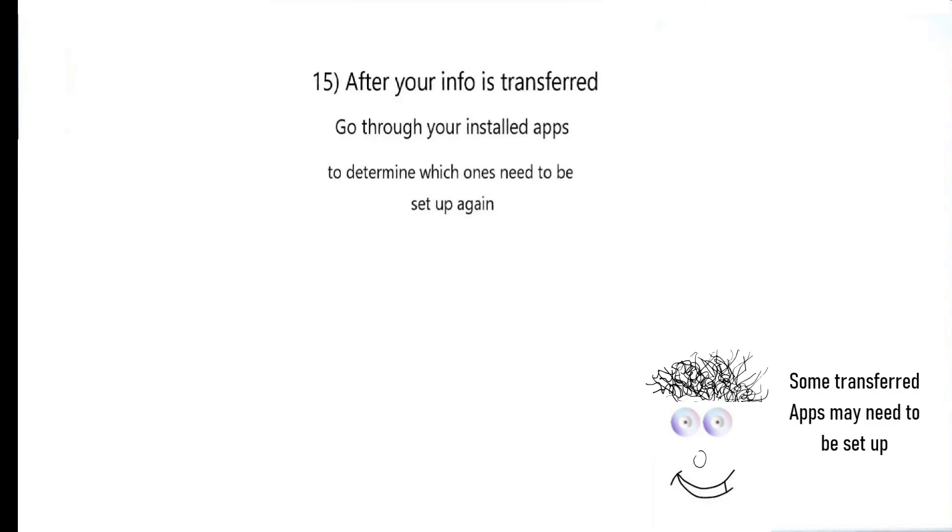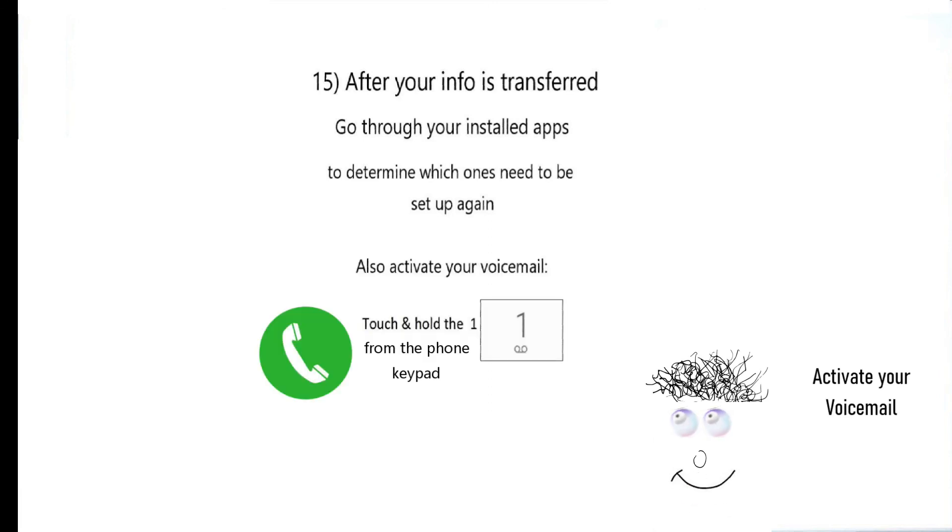After the information is transferred to your new TracFone, you need to go through your installed apps to determine which ones need to be set up again. To activate your voicemail, touch and hold the numeric 1 key on the keypad.